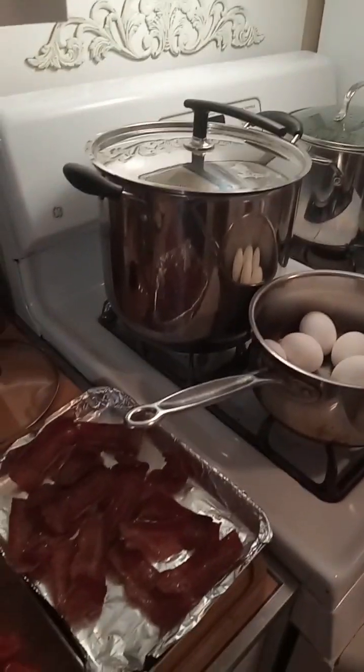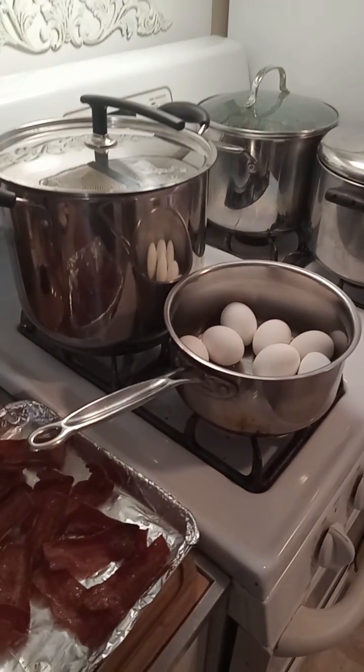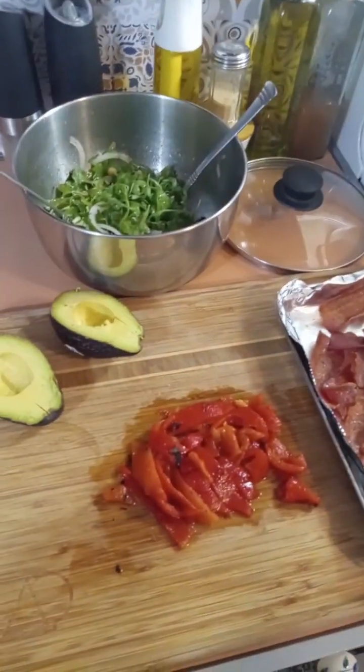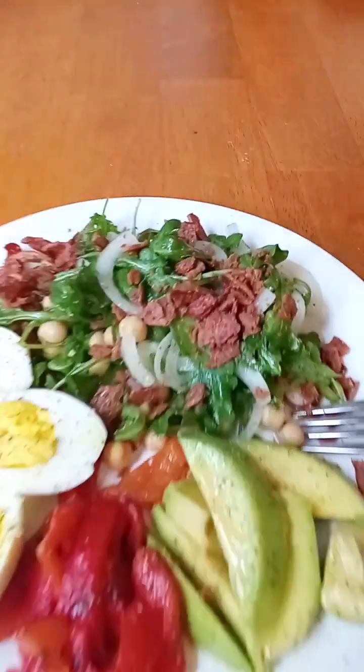Sometimes you just have to put something together and hope for the best. And guess what — it came out super yummy, actually. A thought popped in my head as I was putting this together: it's like I just got myself a yummy plate of food at the salad bar. And here it is.